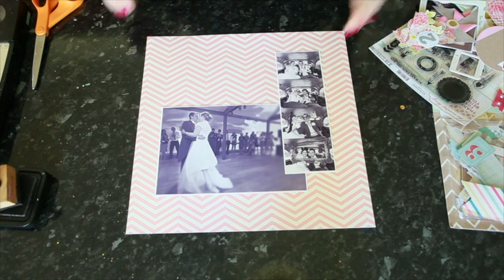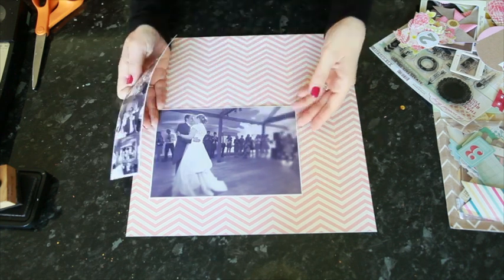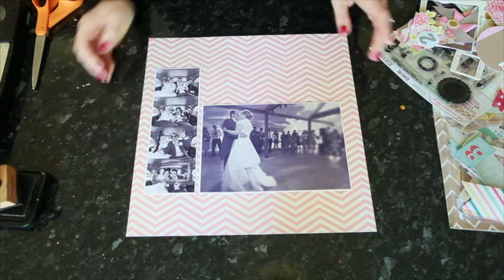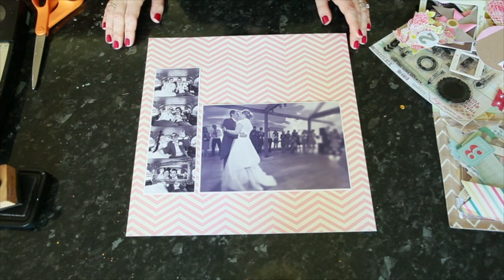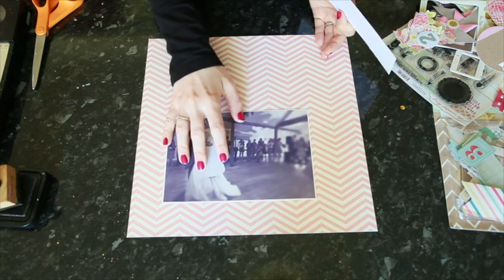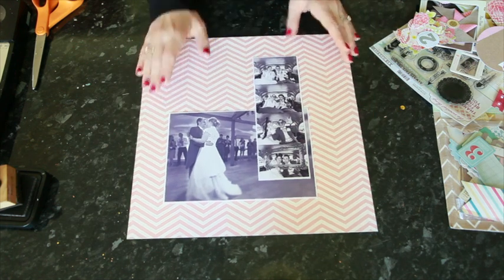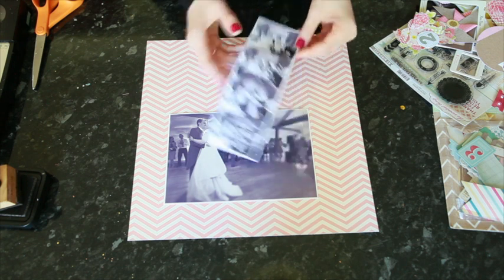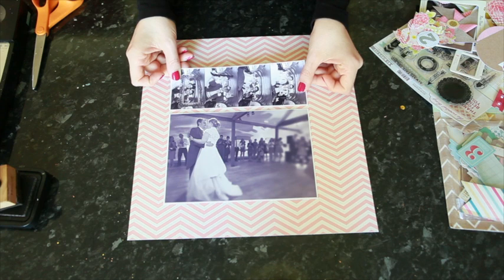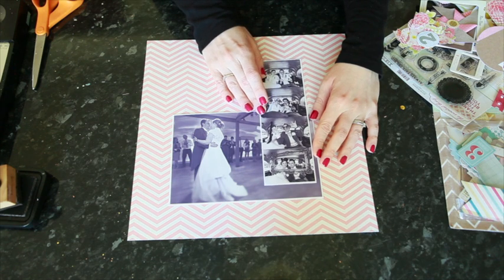I'll start with some classic black and white photos of the bride and groom. I have a photo of the bride and groom's first dance and then their strip from the photo booth. I'm going to place these in an L shape. In a photo like this with lots of open space, you can use this as an opportunity to overlap different elements if you like a more compact page. This is a slightly larger than average strip, about the same height as the print — I printed the photo at home to match the same size as the strip. If it were a little bit smaller, this would be a good place to overlap the two.